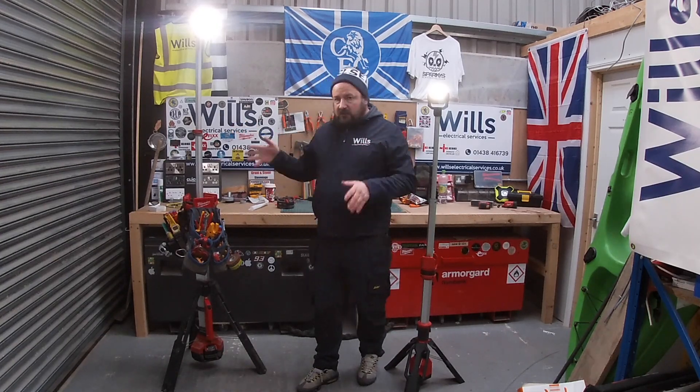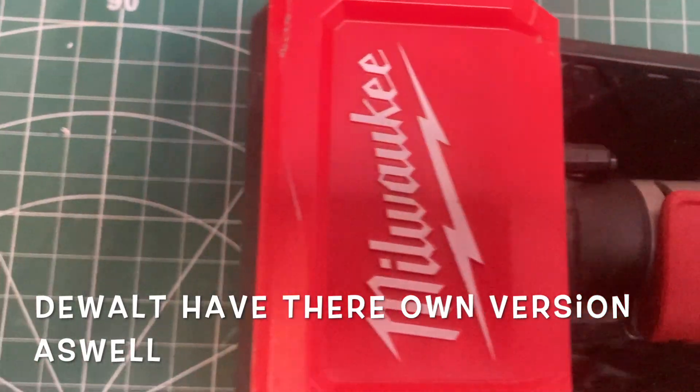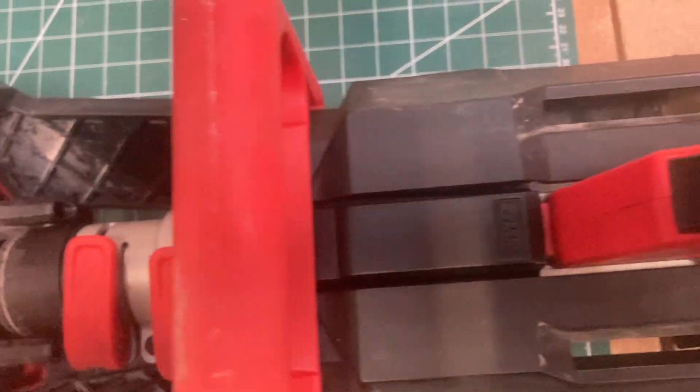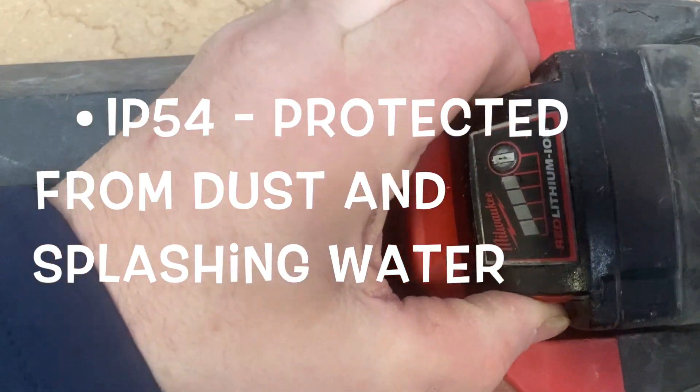What you need to know is this is not just a torch — it is a task light. It's unbelievable. It's perfect in all conditions. We use it outside.